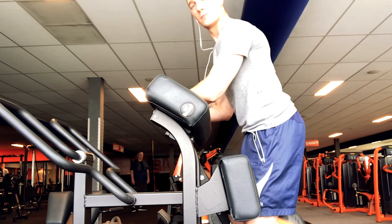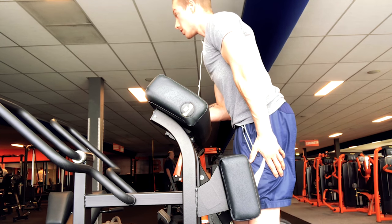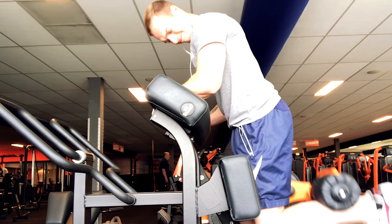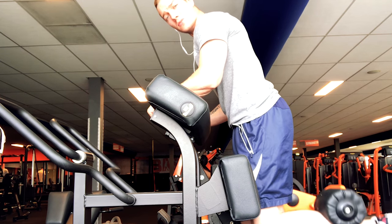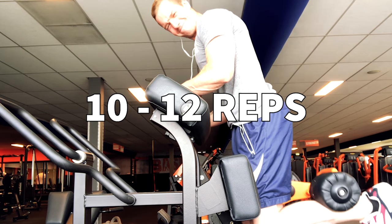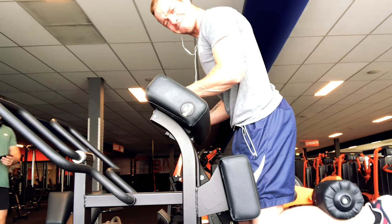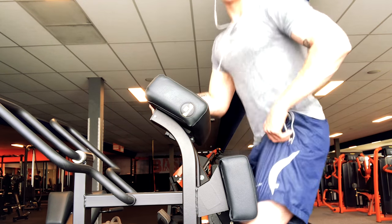What I always do is start off with a hamstring curl. I do this single leg because I noticed when my hamstrings are tight and warmed up, the next exercises I can get a little bit more weight. The contraction and squeeze just feel better. I warm it up with lightweight and build up every set — 10 to 12 reps — just to get a good pump in the hamstrings before starting the rest of my workout. I do this for four sets total.